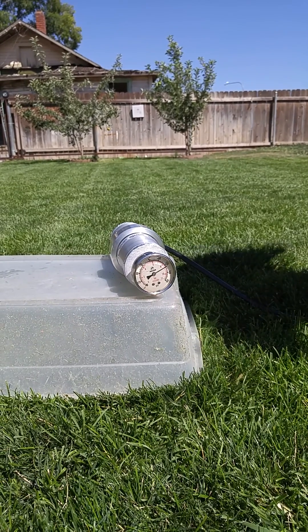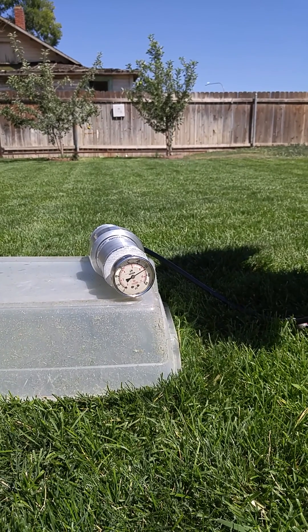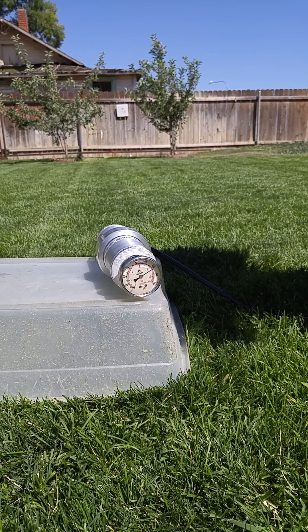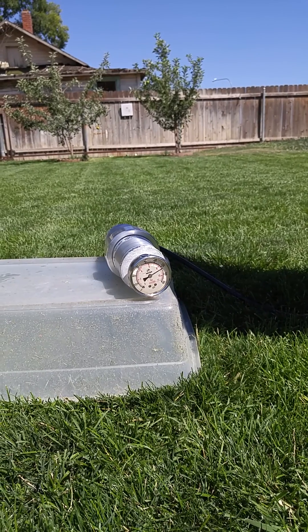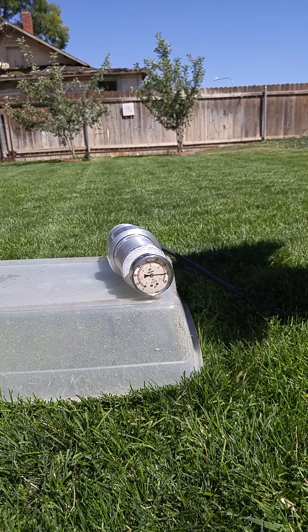No visible leaks. We also filled this vessel with water so it's not like a pressure bomb. Going up a little higher here. There's 150 PSI.